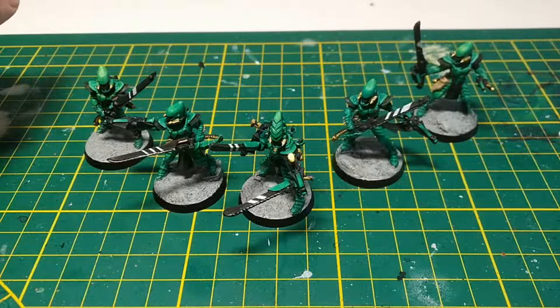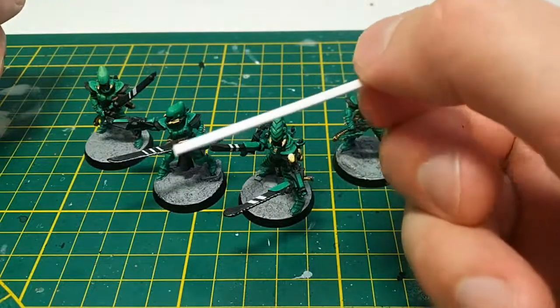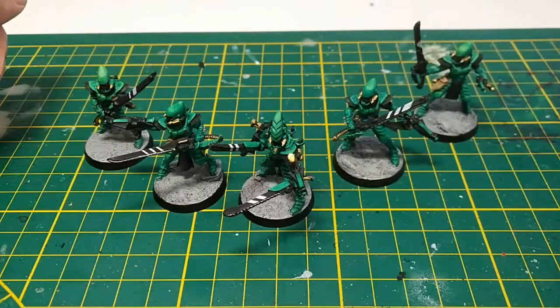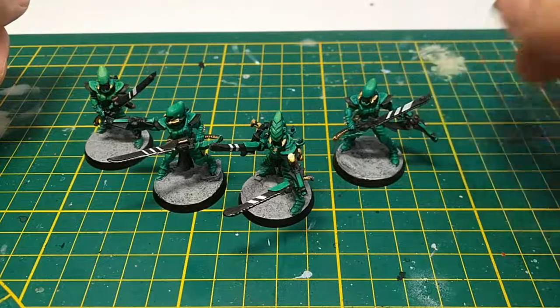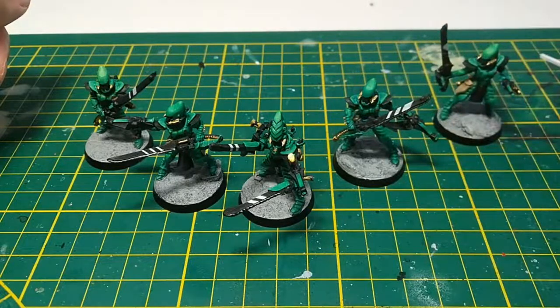The other major thing is the chainsword, of course. The blades of the chainswords are just the Incubi swords, again with any pointy bits — they have a few Incubi symbols that I've removed. After that you snip off the blade and attach a bit of square plastic card rod. Then make a nice point to them, just sand off the edge and round it off.